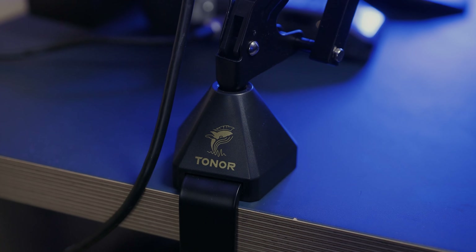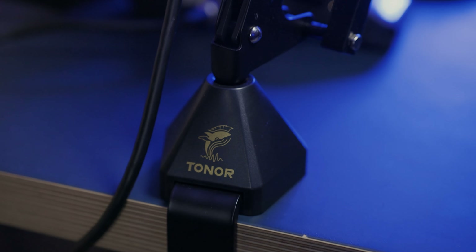Let's talk about the desktop clamp, which is great — I wish more expensive boom arms had this mount. It's wide, solid and heavy. The boom arm is rugged and immediately got me thinking, man, if I could mount my camera on this arm...